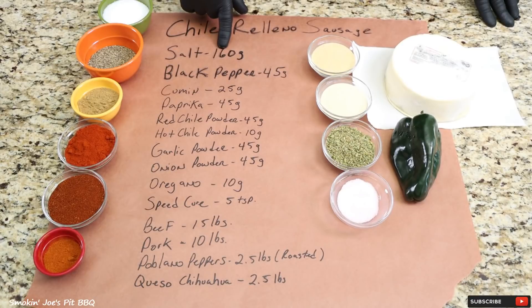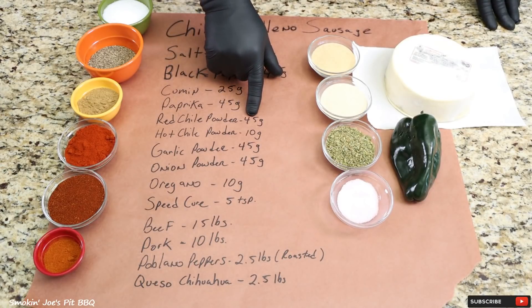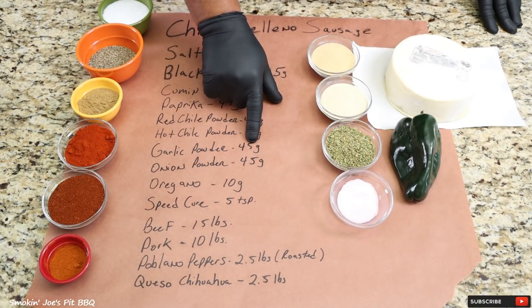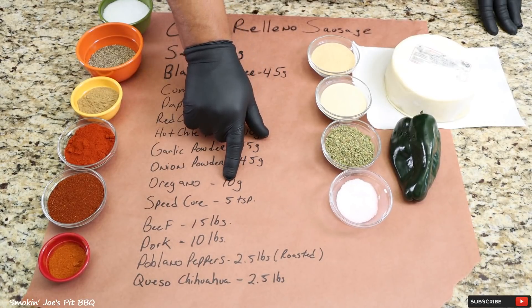I'm gonna be using 160 grams of salt, 45 grams of black pepper, 25 grams of cumin, 45 grams of paprika, 45 grams of red chili powder, 10 grams of a really hot chili powder, 45 grams of garlic powder, 45 grams of onion powder, and 10 grams of oregano.